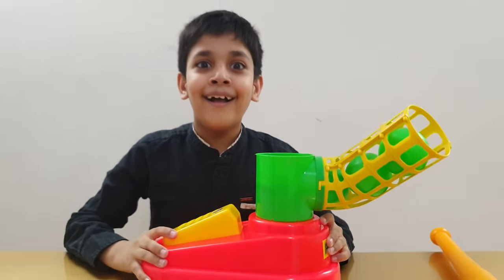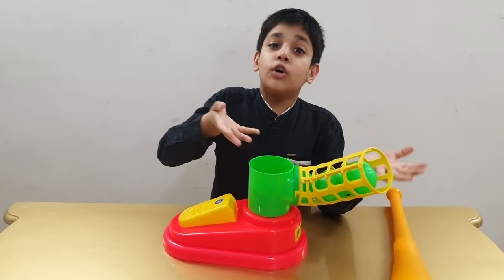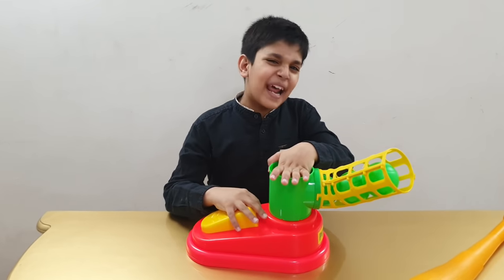It is assembled, but there is no extra accessory in this box. Let's play!